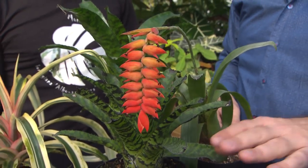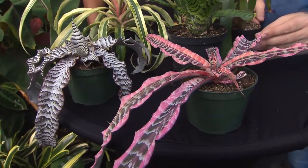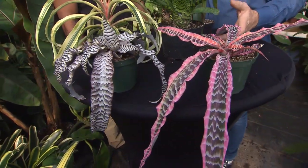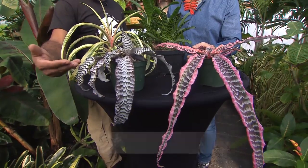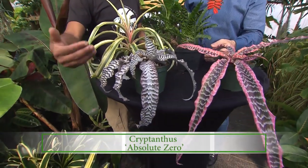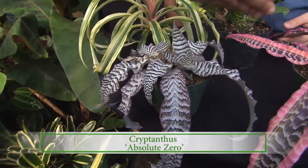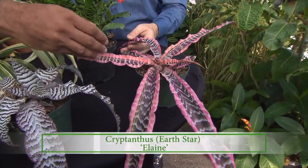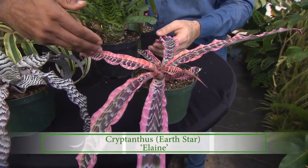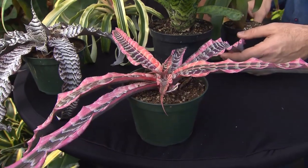A very forgiving houseplant. Now, these two down here in the very front are particularly interesting — they're almost flat to the ground. Both of these are cryptanthus. This variety is called Absolute Zero because of the frosty looking leaves. And this variety is Elaine, which is special to me — I had to acquire this one because it's named after my mom.